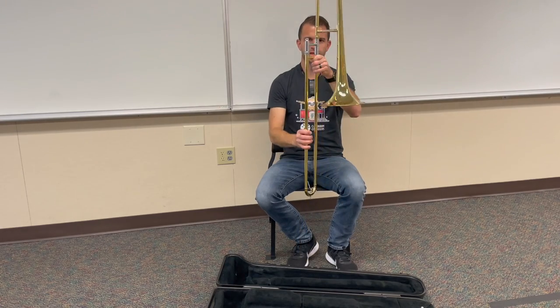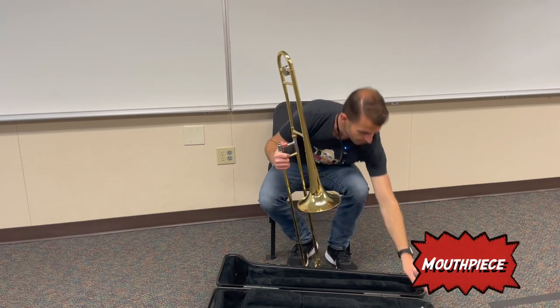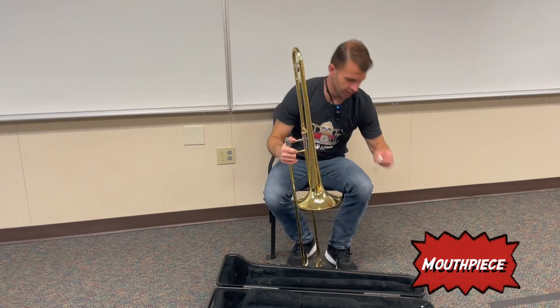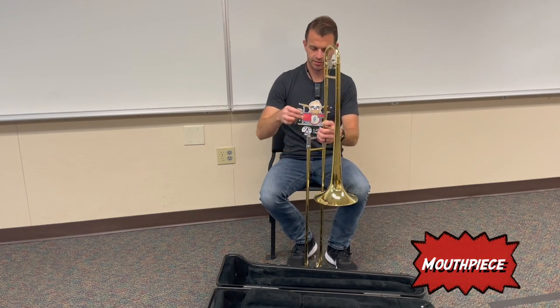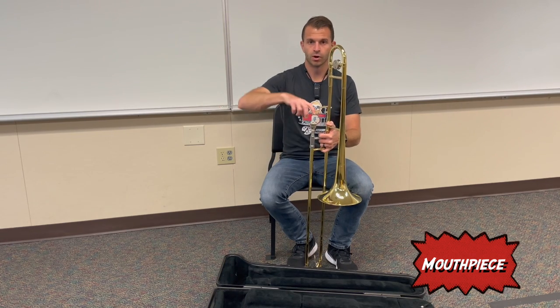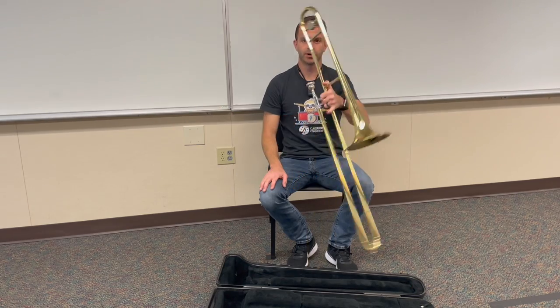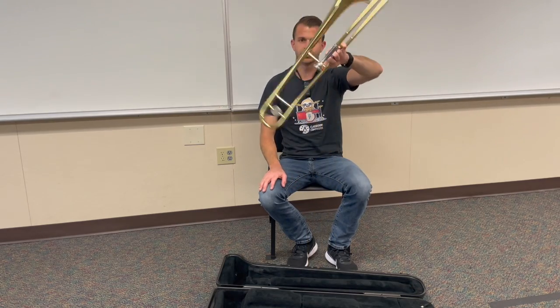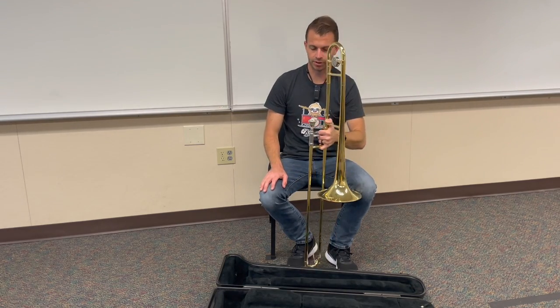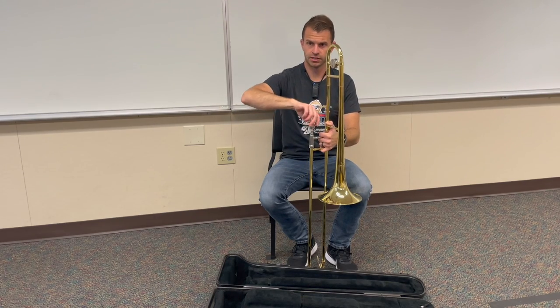Once you've formed your 90-degree angle, you're going to carefully twist and this will lock the slide and the body in place so that it doesn't move. Now we're all set with that. The final thing we need to do is find our trombone mouthpiece, put it in the trombone, drop it in, and give it a quarter twist to the right. That should be enough friction to make it so that the mouthpiece does not fall out. You don't need to twist it hard or hit it in — just place it, give it a quarter twist, and you're all set to go.